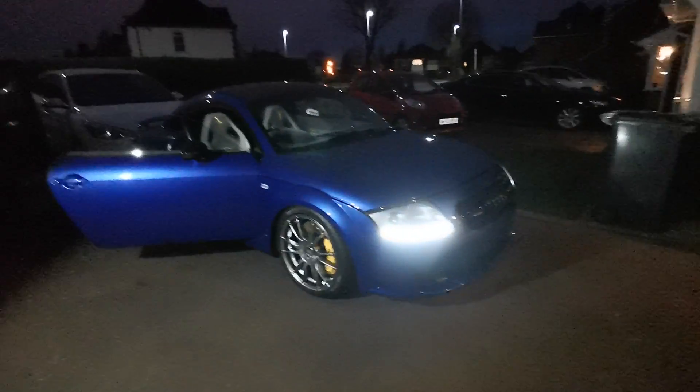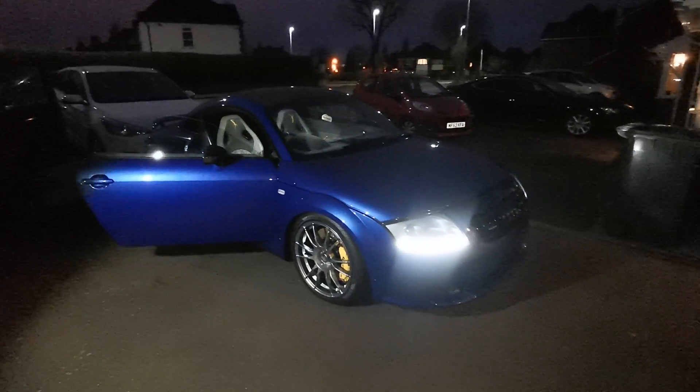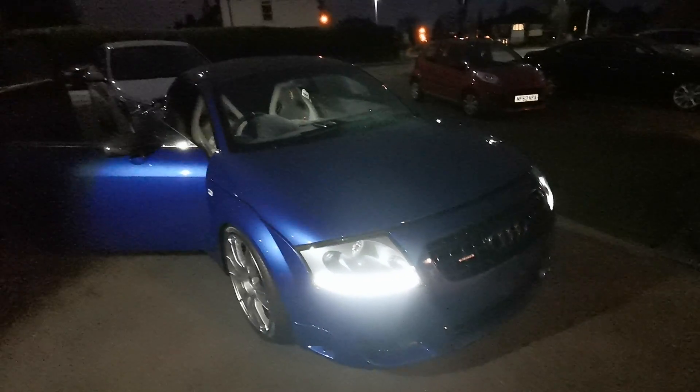Hi guys, it's late and I've had a really long day, but while I'm here with Paul's car I couldn't help but get a quick little video to show people what a modified TT can look like. This has had so much work go into it.